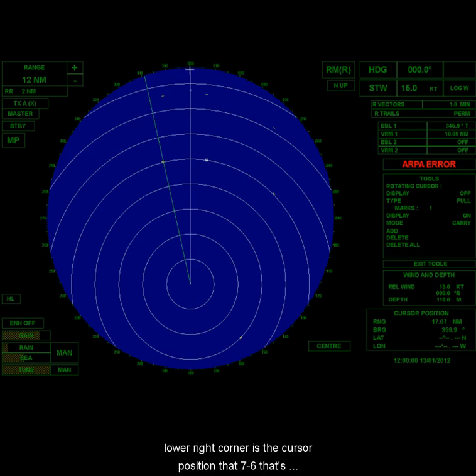Looking at the lower right cursor position, that's about 17 miles ahead. Back astern, counting the rings — about 2, 4, 6 miles — and checking the cursor position box, it looks like I have about 6.6 miles astern. So that is max view compared to center view.